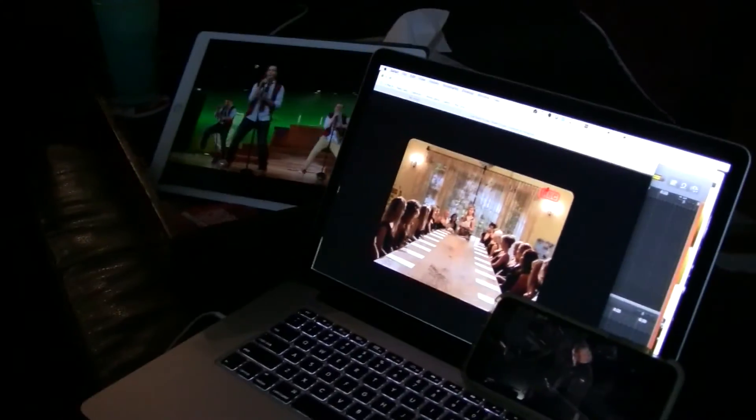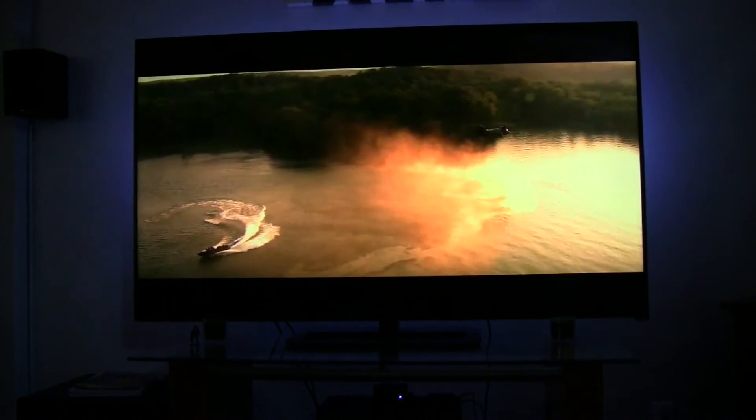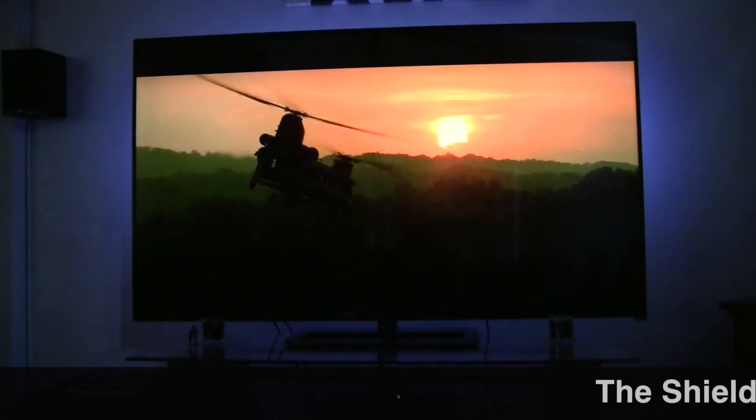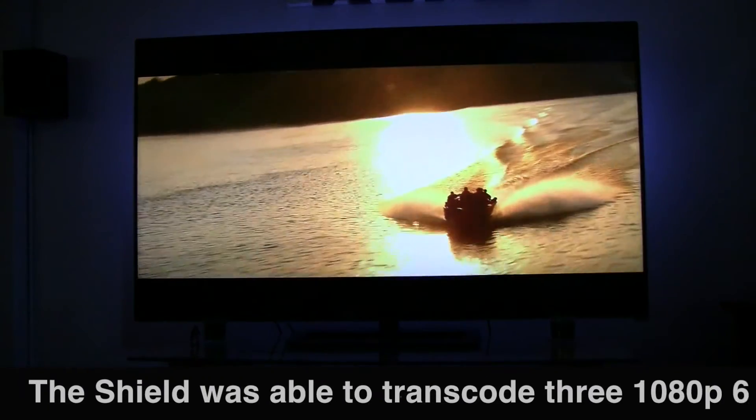I ended up getting four videos going — I could probably do more. I got an iPhone, a laptop, an iPad, and I'm also running it on the NVIDIA Shield itself on my television. Because the content was already converted to MPEG-4, I think this device works. The NVIDIA Shield works a lot better with that — there's less for it to do in the transcoding.